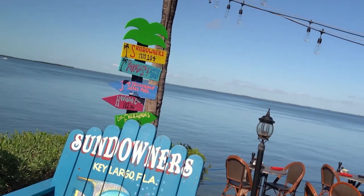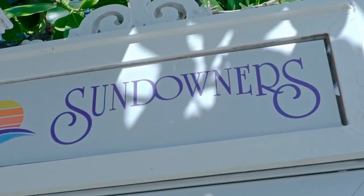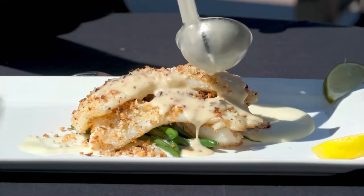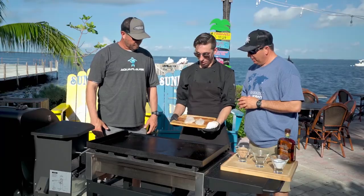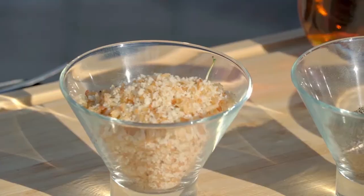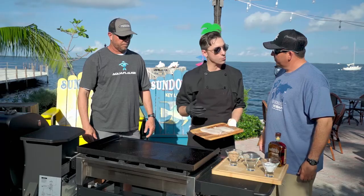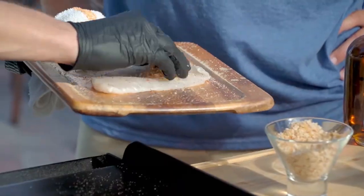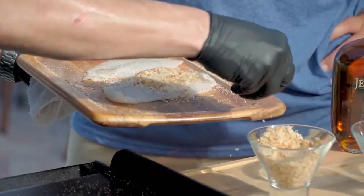George and Lane pop over to the famous Sundowners restaurant to learn from chef John how to prepare a mouth-watering shallot encrusted hogfish. Here's our hog right here — very important, salt and pepper. So now we have our shallot crust right here. What I did was I deep-fried some shallots, just floured them and fried them, then broke them down. But for the folks at home, you can easily go out and buy fried onions.